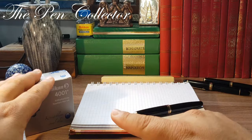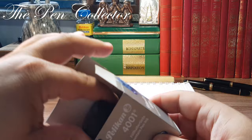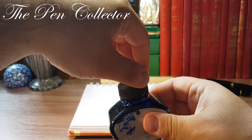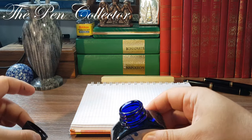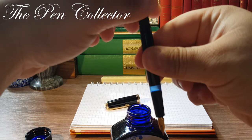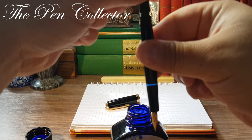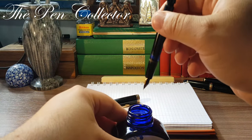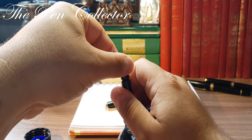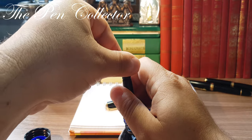First of all I will fill it up, and then we will change the angle of the camera because I want to show you how this beauty writes. Königsblau — now I will turn the turning knob — okay, now you'll see the ending.